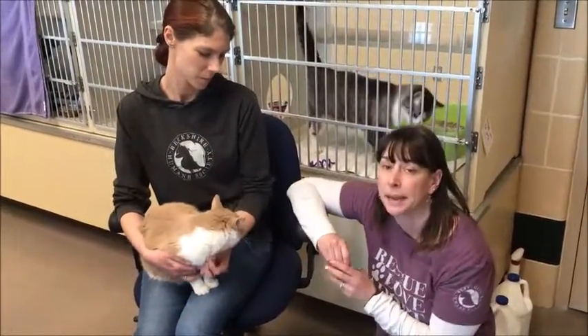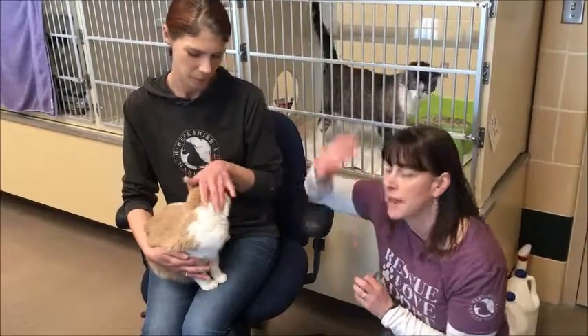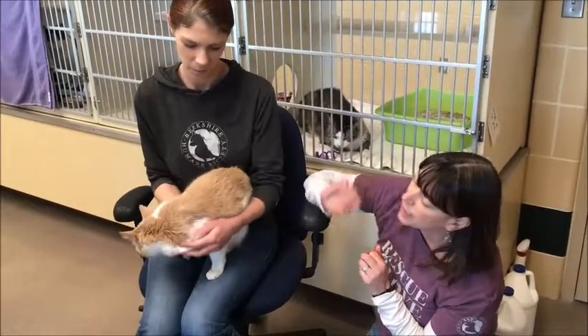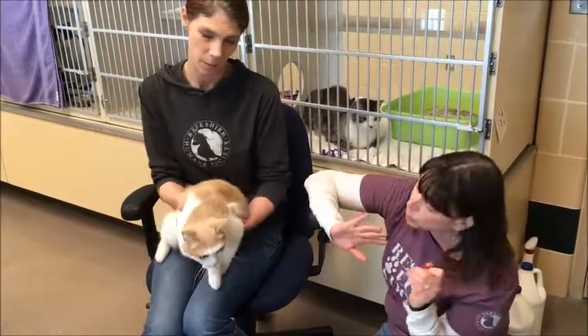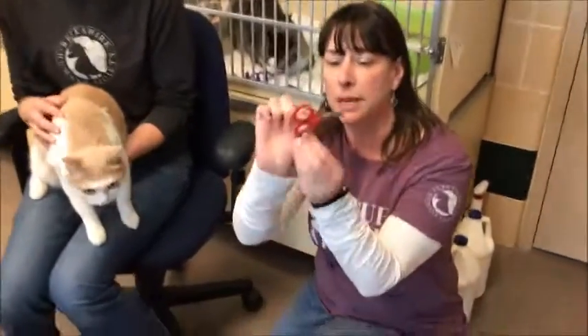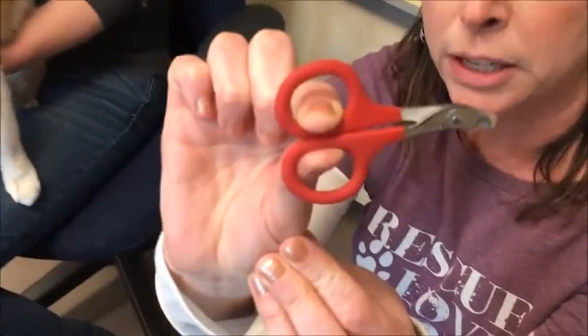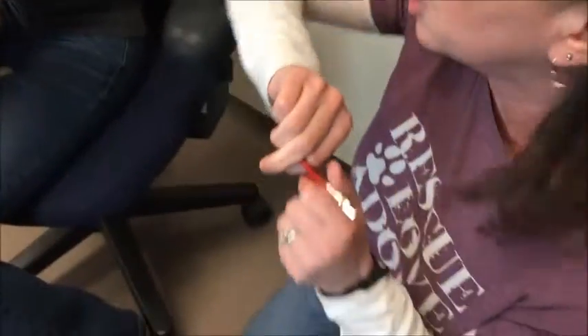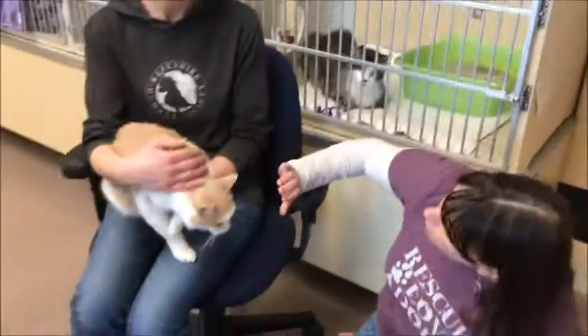So this is Pumpkin. The easiest way to do nail trimming is to have a partner — this is Erin. The person sits and the nail trimming person comes up. Let's talk about equipment first: these are cat toenail clippers, they're like little scissors. You just hold them like scissors, and that way when you come up you just do the toenail trimming.